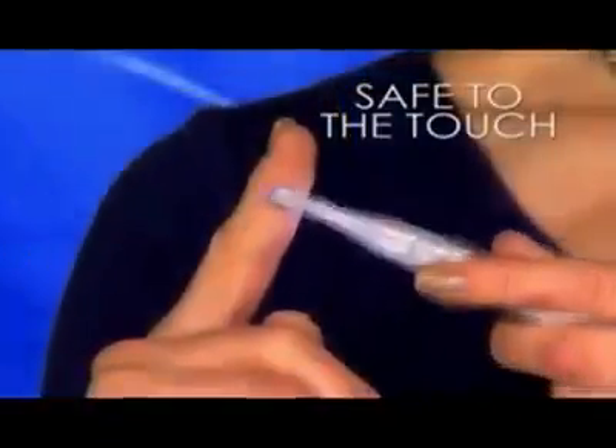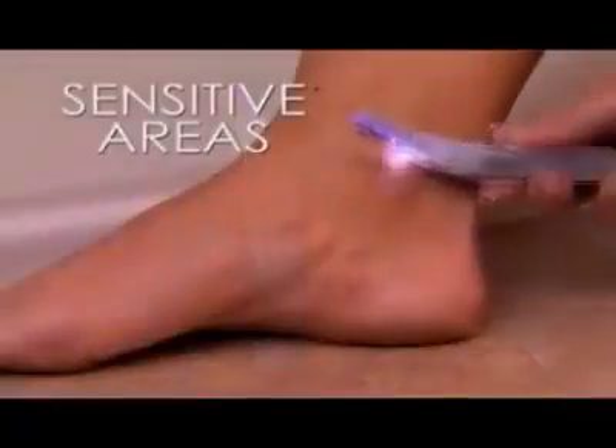And watch, it's safe to the touch, guaranteed. The pinpoint angle removes hair easily from most sensitive areas.